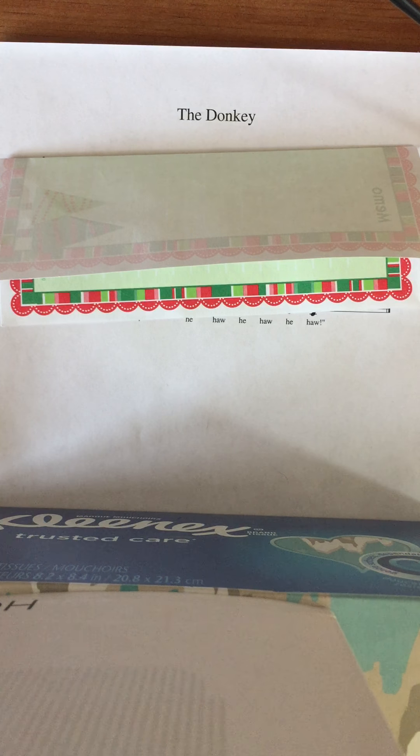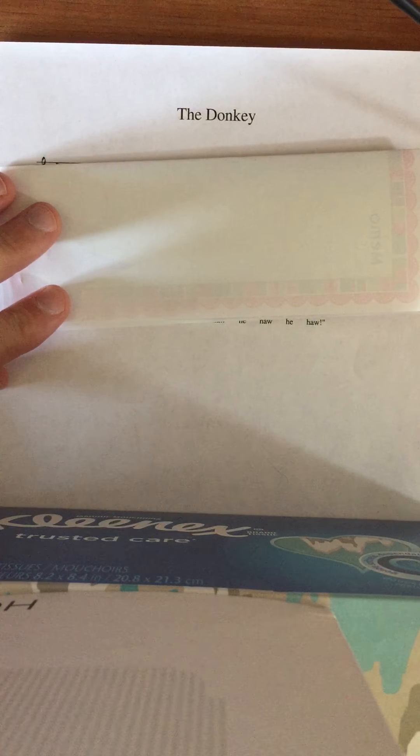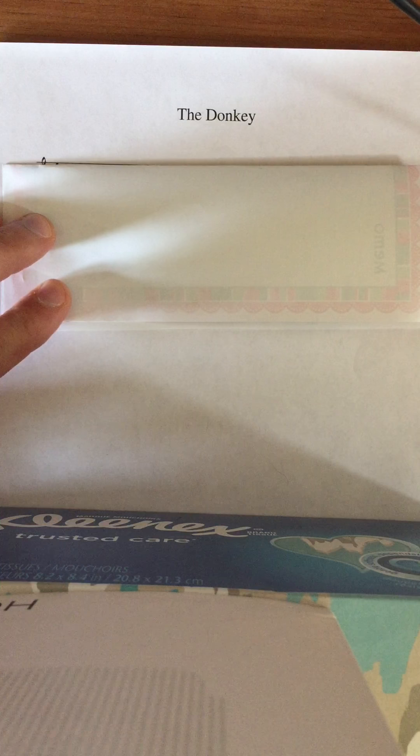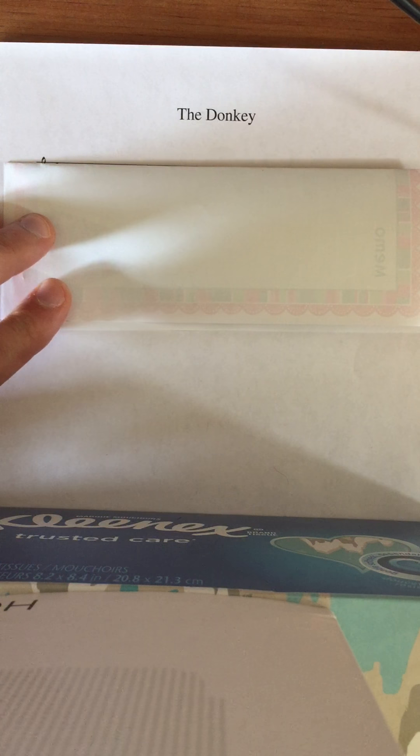Hi everybody, today I'm going to teach you a new song. It's a simple song and I want you to just follow the steps all the way through with me, and by the end I think you'll know it, maybe even by memory.